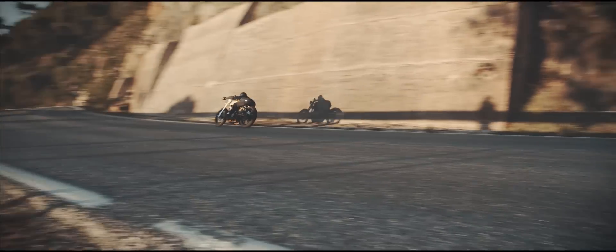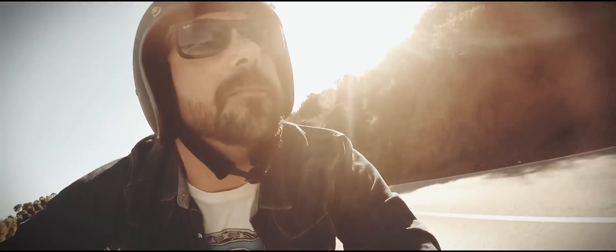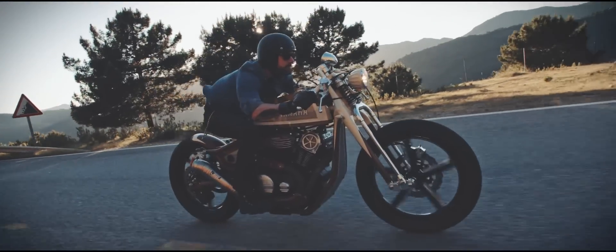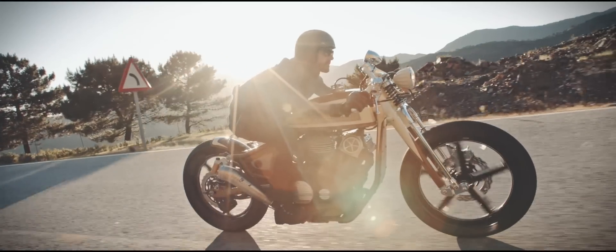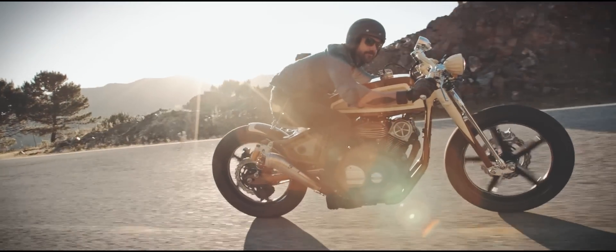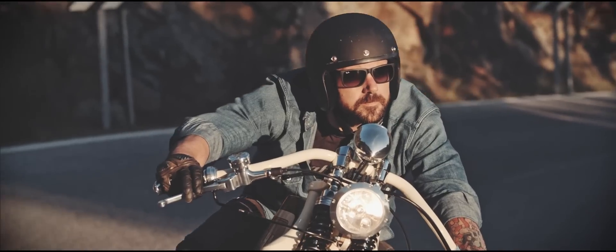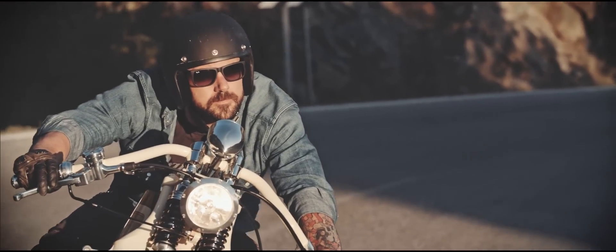We all like board trackers, we all like old race bikes, we like vintage bikes. A lot of people are doing street trackers and board trackers, but you don't see too many of them — they come up every once in a while. We thought we'd do our rendition of an old board tracker but make it very modern at the same time.